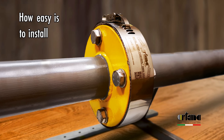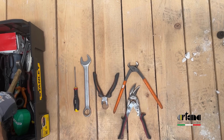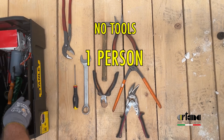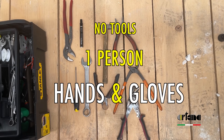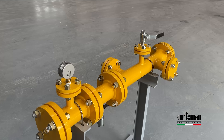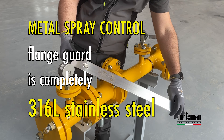Let's see how easy it is to install our metal spray control flange guards in only 30 seconds. What will you need — which tools, how many persons? All you will need is a pair of hands and obviously a pair of gloves. The metal spray control flange guard is completely 316L stainless steel.